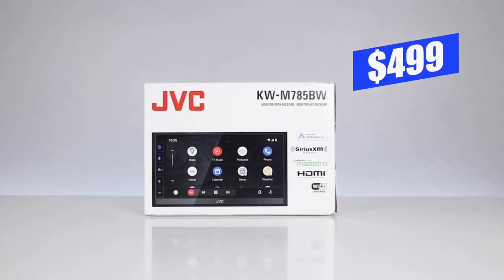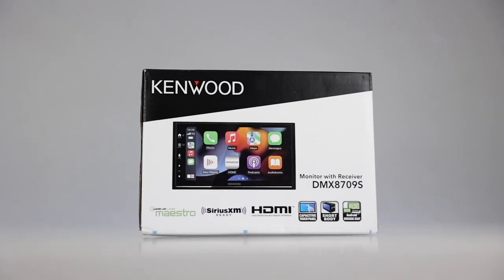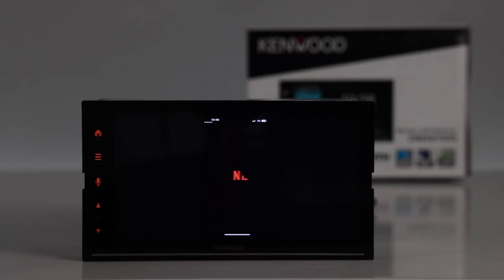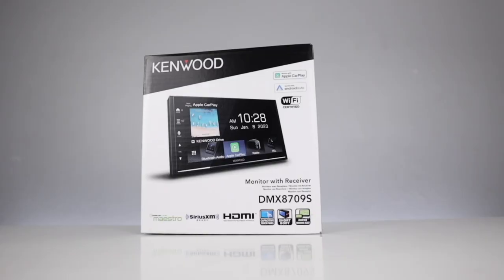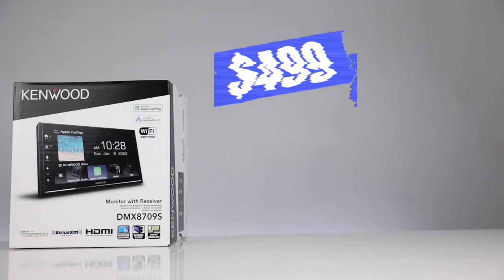After reading the box and going over the features that this radio has, I was quite impressed — because this radio currently retails for only $499. As far as other wireless CarPlay and wireless Android Auto radios are concerned, Kenwood has their version, the DMX8709, which is just about the same except the buttons look slightly different and there are no gesture controls. That one also comes in at $499.